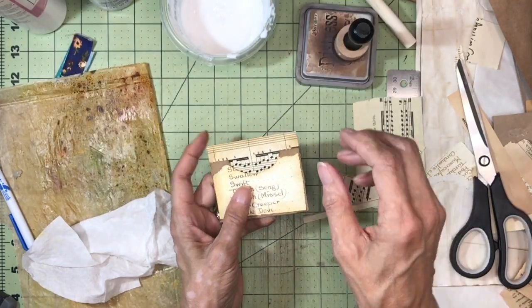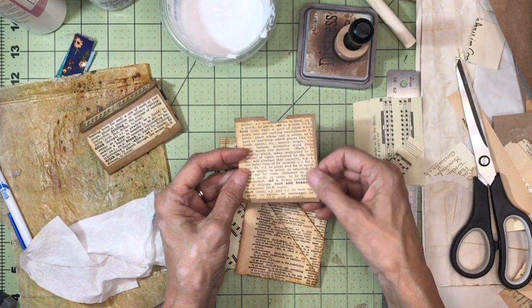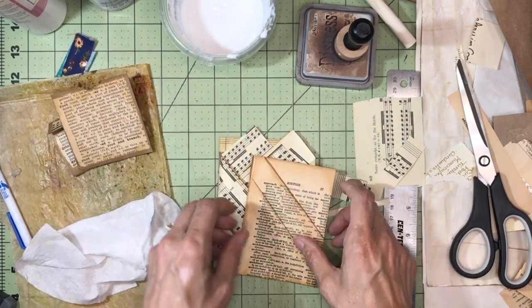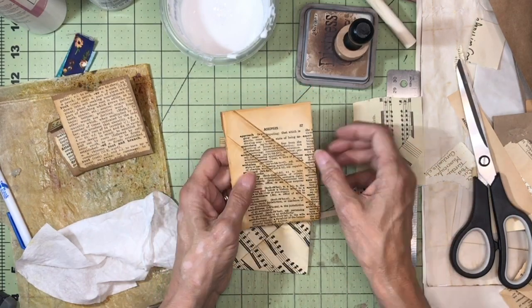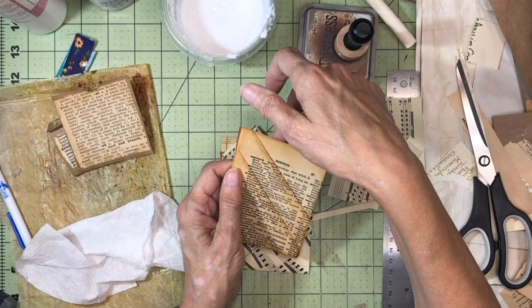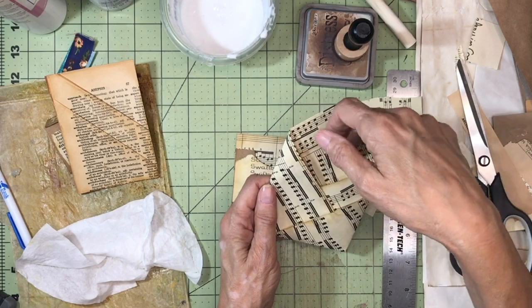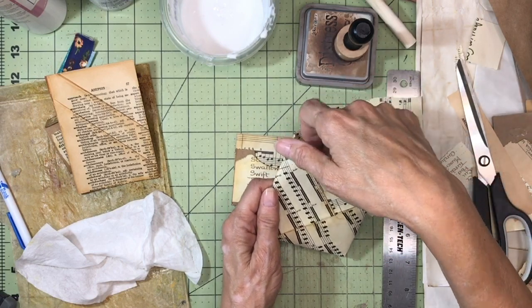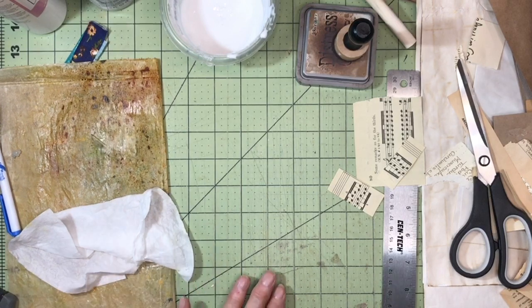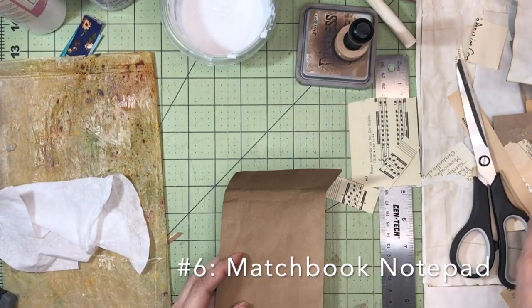So far for pockets: this regular pocket will get glued in and I might sew on it; this one has a pocket here and here and potentially one on the back side; then this one has pockets here, here, here, and possibly here. I also wanted to do notepads — one of them is like a matchbook notepad. I need a piece two and a half by seven and a half inches.